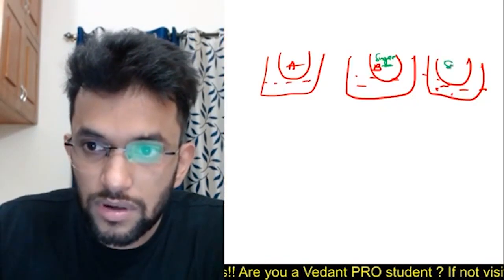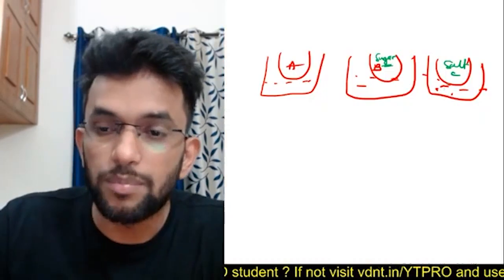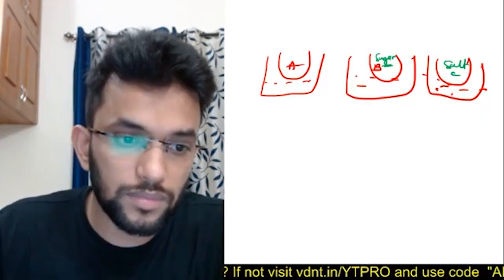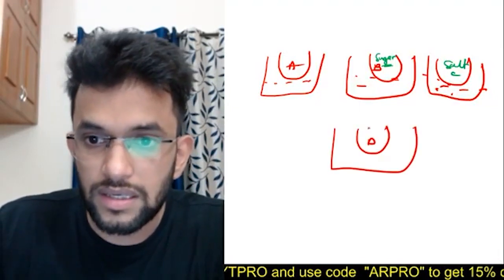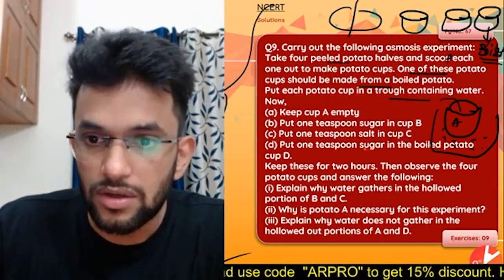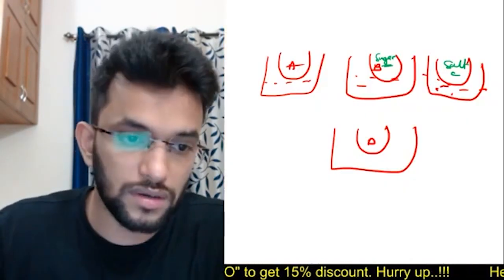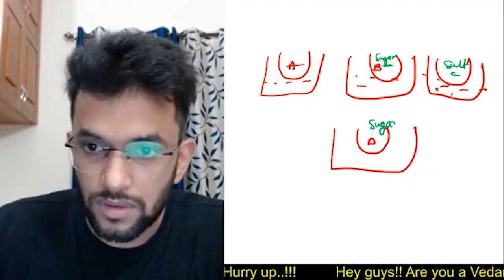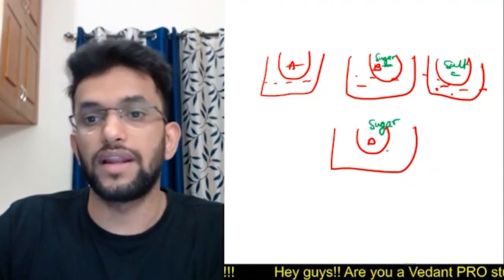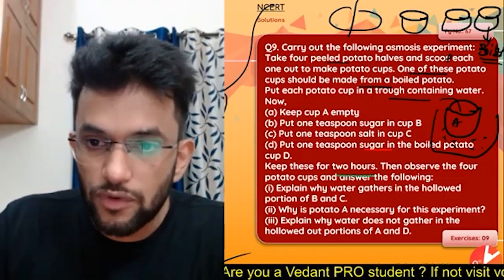Cup C has salt, and cup D — which is the boiled potato cup — has sugar. Keep these for two hours, then observe the four potato cups and answer what will happen.